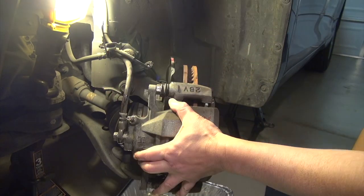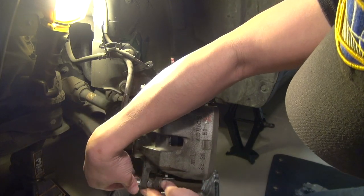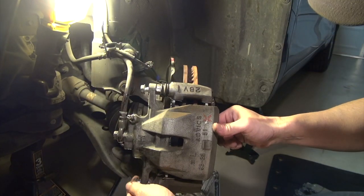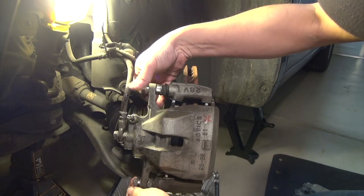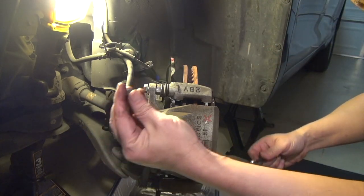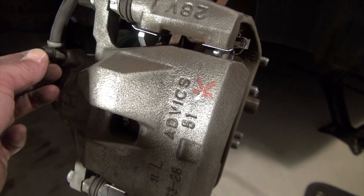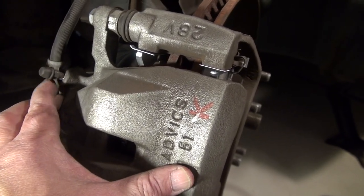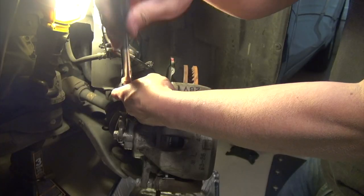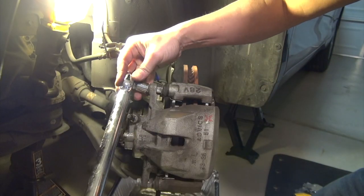Let me put this back in at the bottom. Seal it nice and tight, and put the cover back on. Once you bleed the fluid, make sure to replenish the brake fluid — you don't want to drive without brake fluid. Tighten that first, and I'm going to torque this to 25 foot-pounds. Make sure to consult your manual.